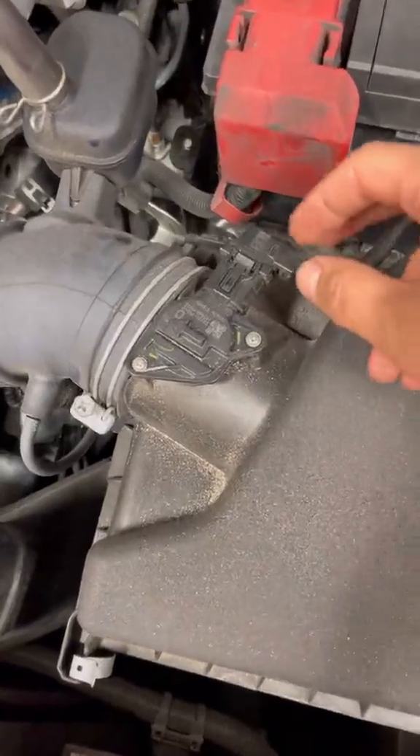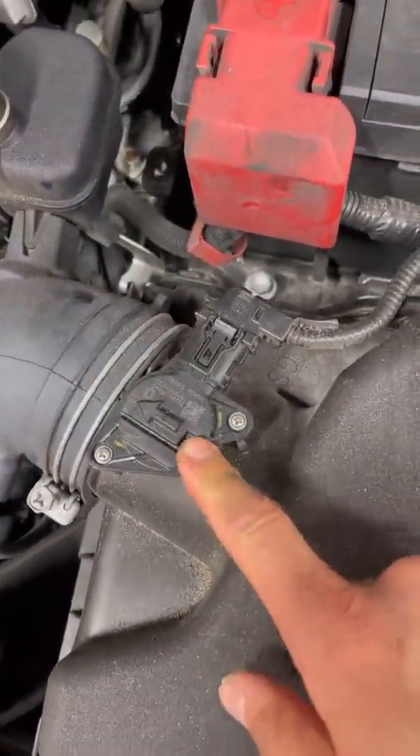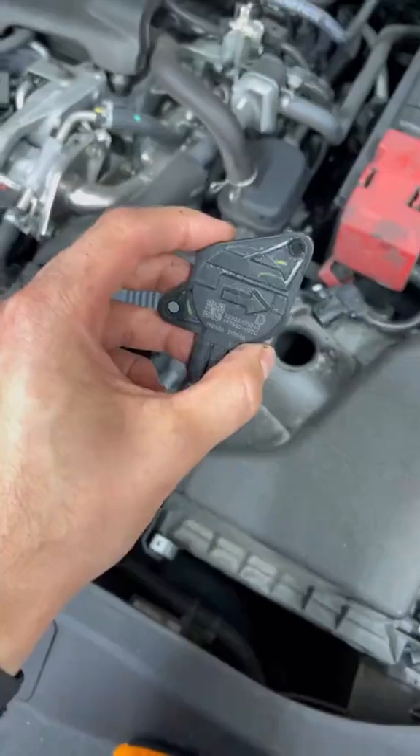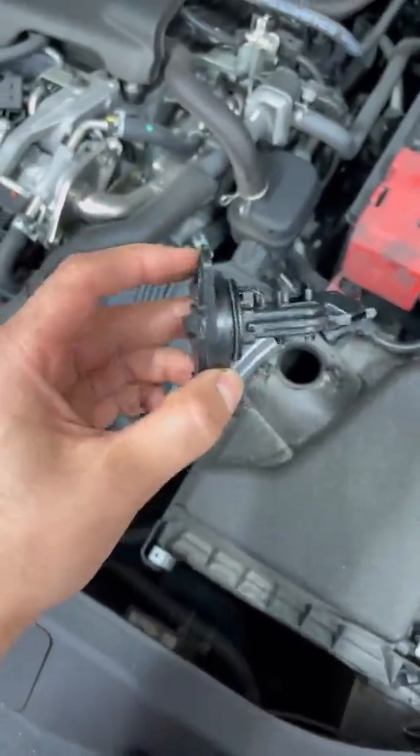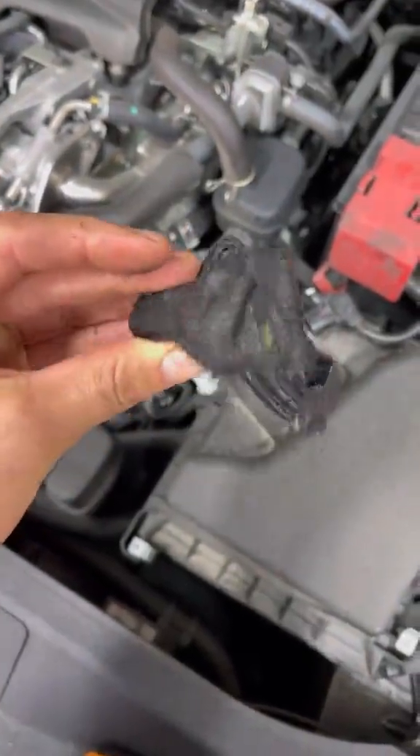The MAF sensor and air intake sensor are both together and they're located right here on top of your air box. We're going to remove it and inspect it. The sensor itself does not look damaged on the outside but most likely has some sort of internal fault, so we're going to replace it with a new one.